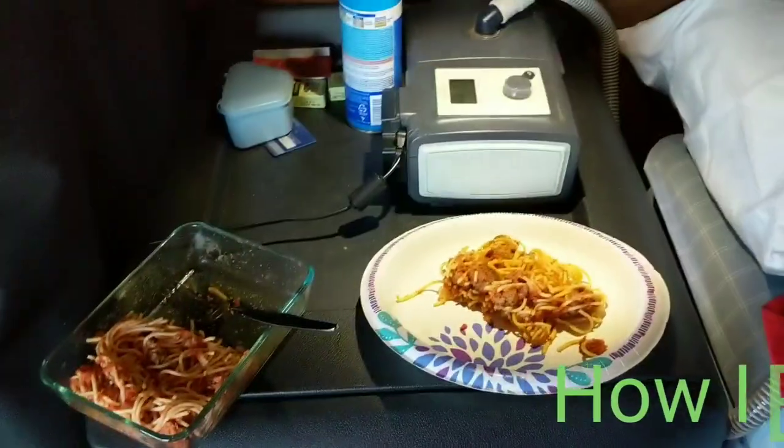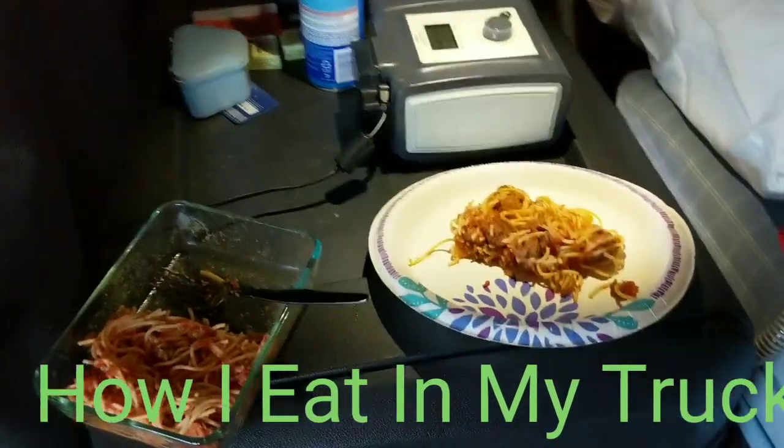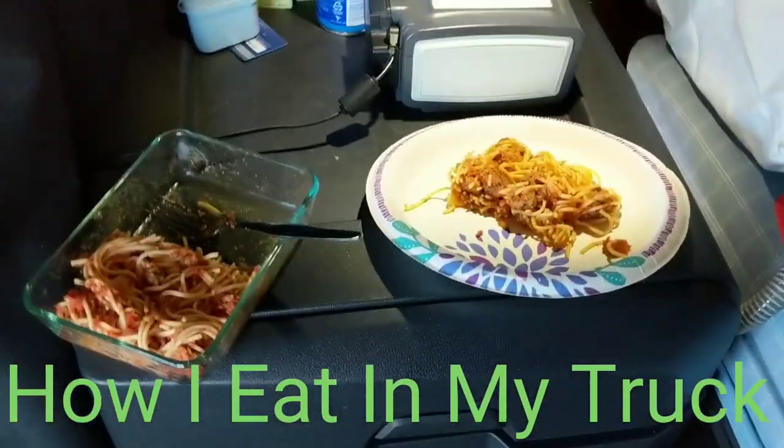Hey everybody, this is Driving with Jeff, and I'd like to tell you today a little bit about how do you eat in a truck.